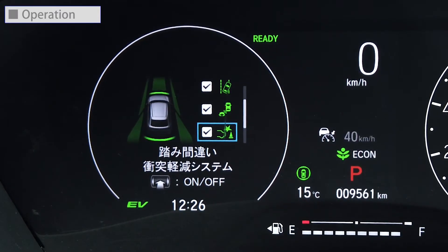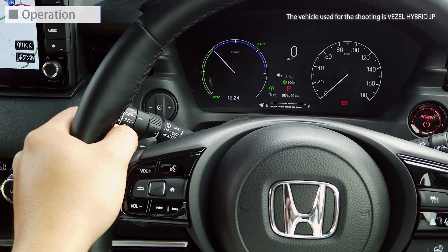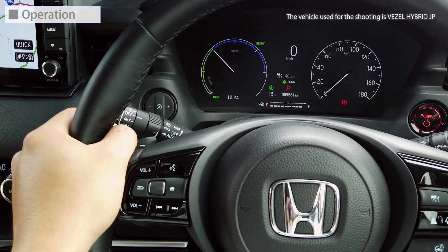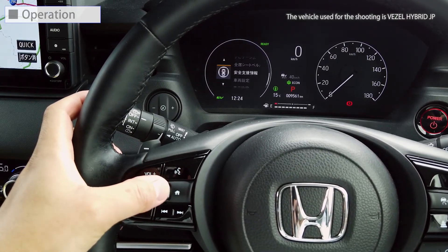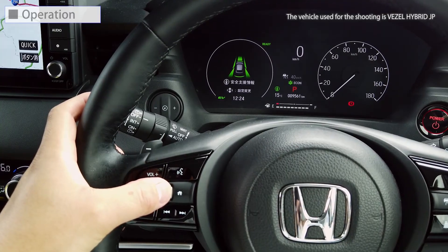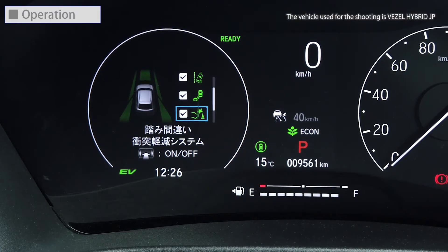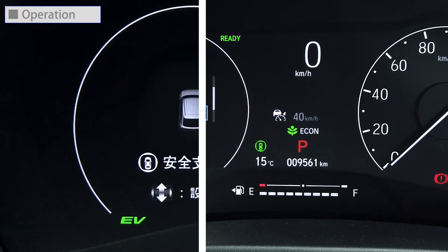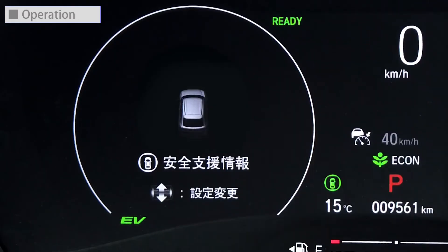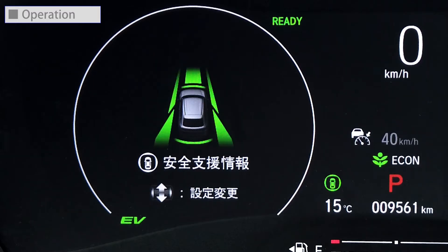The Low Speed Braking Control can be turned on and off. After pressing the home switch, turn the left selector wheel to select safety support information from the multi-information display and press the wheel. Turn the left selector wheel further to select the collision mitigation brake system and press the wheel. The system on and off status will then be indicated on the multi-information display. The system is turned on every time you start the power system, even if you turned it off the last time you drove the vehicle.